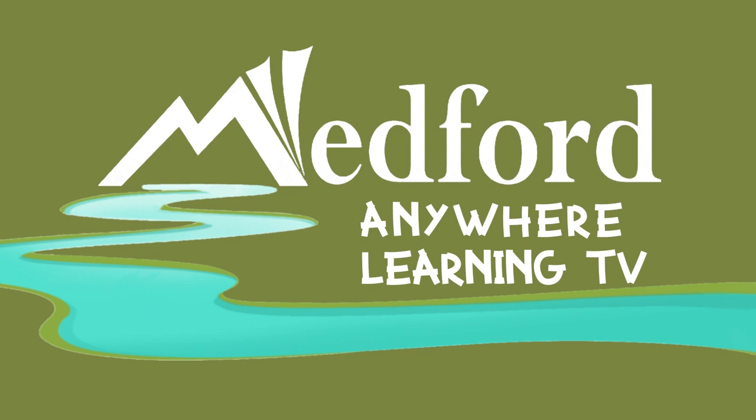In the Medford School District, we believe that all are learning, and learning is for all. And what better venue to share our learning than Medford Anywhere Learning TV. Welcome.